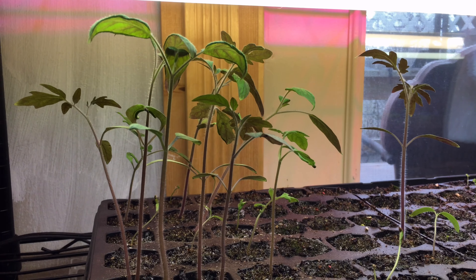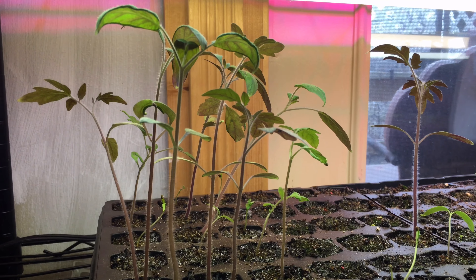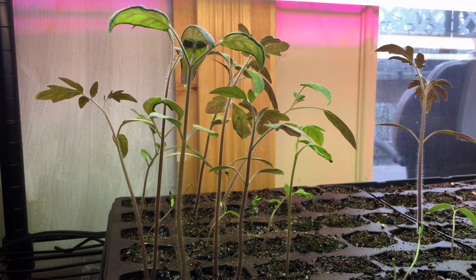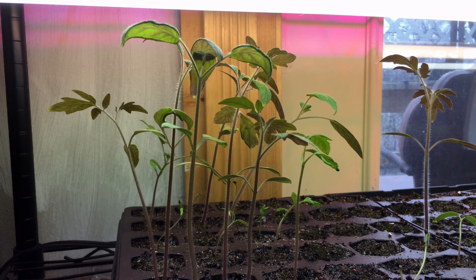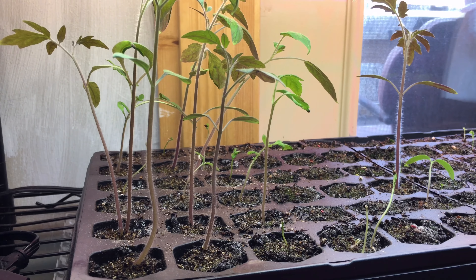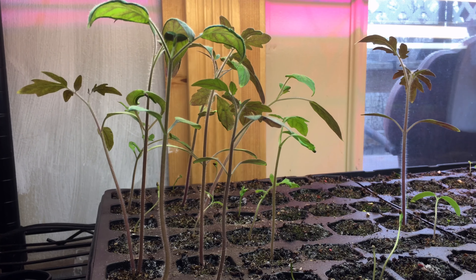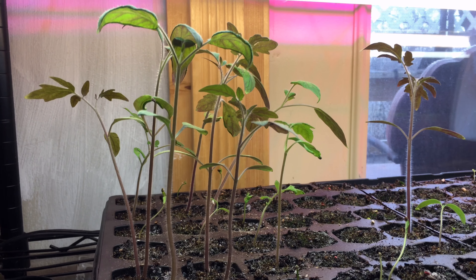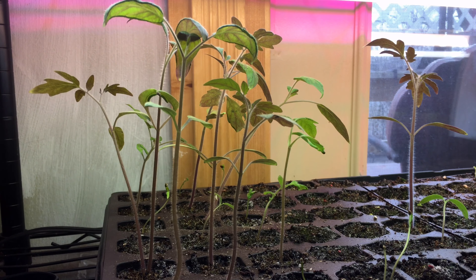Hi, this is Sherri-Ann Richardson from ExperimentalHomesteader.com, and welcome to our daily vlog. What you're looking at here is the tomato seedlings that I started back in January. They are growing pretty good, and I think it's going to be about time to transplant these into larger pots so they can grow on and be ready for the garden here shortly. We're going to turn it over to Jeffrey and let him finish up the vlog today.